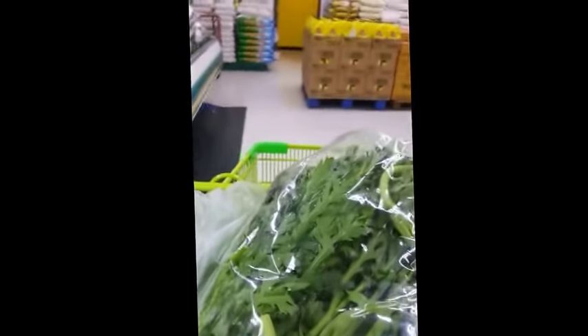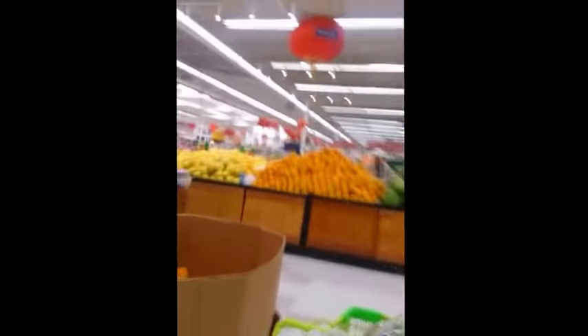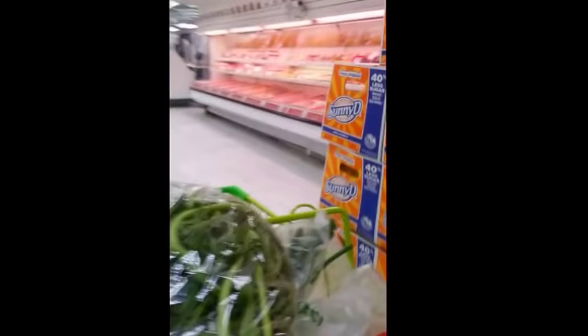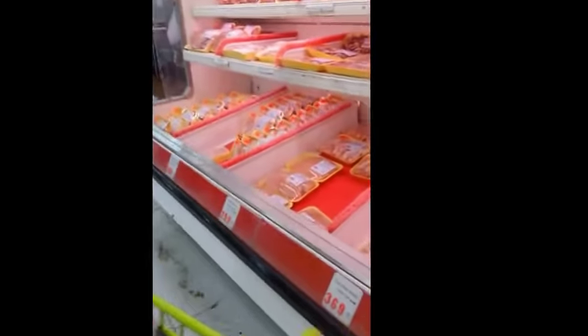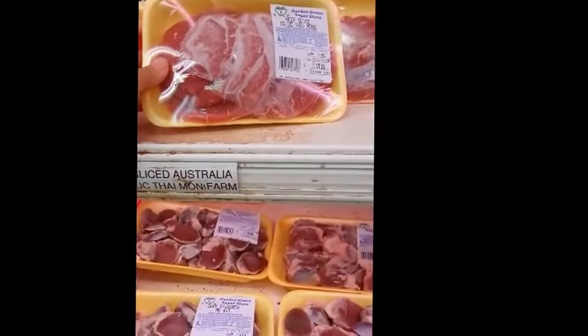The last thing on my list is beef, which I should have picked up in the meat department but I forgot. They should have it in the refrigerated section all packaged up for you. Here it is — right on top. I'm going to go with this one — $5.54.